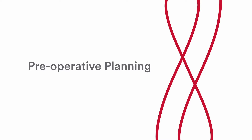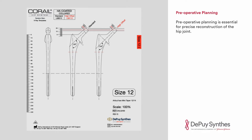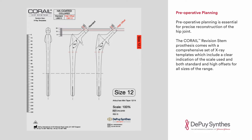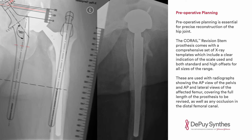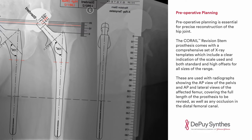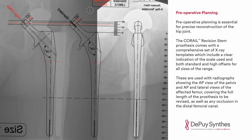Preoperative Planning is essential for precise reconstruction of the hip joint. The Karai Revision Stem Prosthesis comes with a comprehensive set of X-ray templates which include a clear indication of the scale used and both standard and high offsets for all sizes of the range. These are used with radiographs showing the AP view of the pelvis and AP and lateral views of the affected femur, covering the full length of the prosthesis to be revised as well as any occlusion in the distal femoral canal.